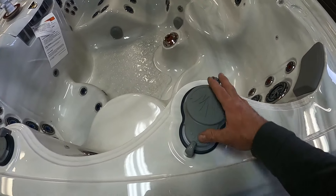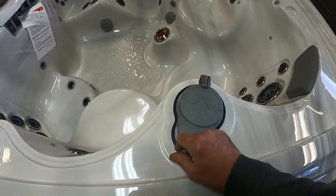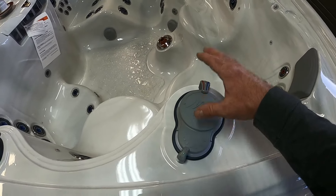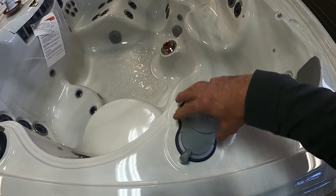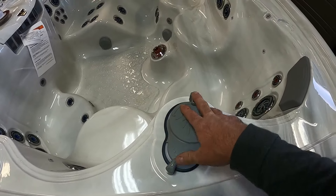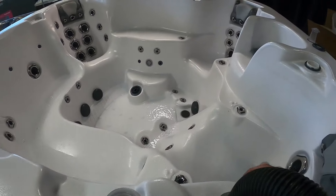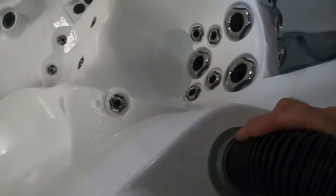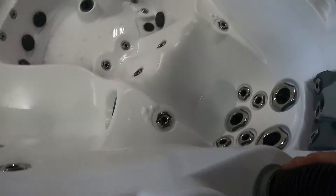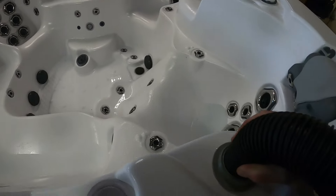If you end up having a tub with the more fancy diverter valves — like this one that controls both the seats and the air — I highly recommend not getting into these. They have three different parts: you have to take the handle off, pop the top off, then there are screws, and there's really not a great access point to blow out these lines. We'll go ahead and blow this one also, but this one is just going to this seat, and we pretty well got this seat down already through the filter housing — those jets are spinning, so that one's pretty clear.